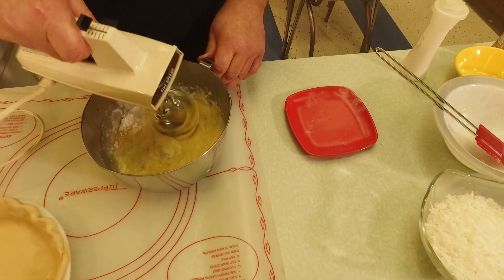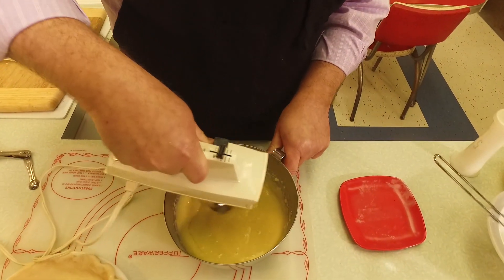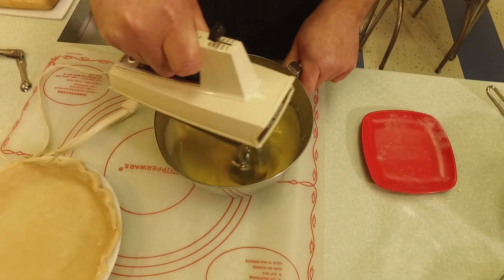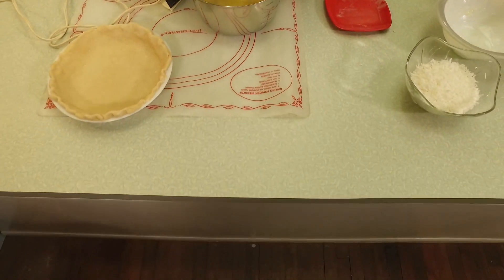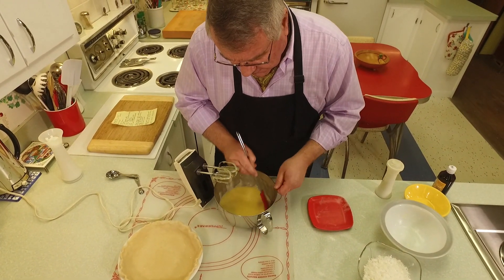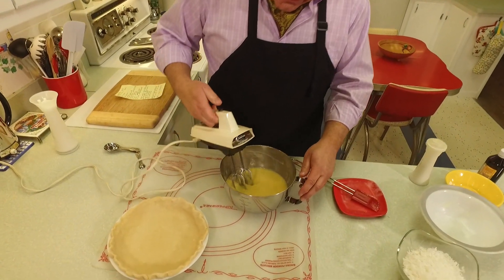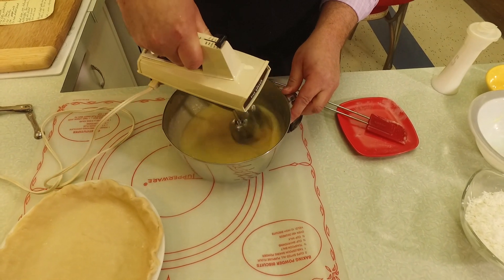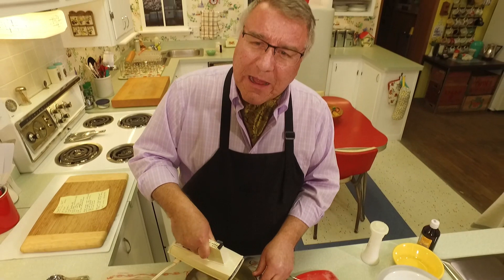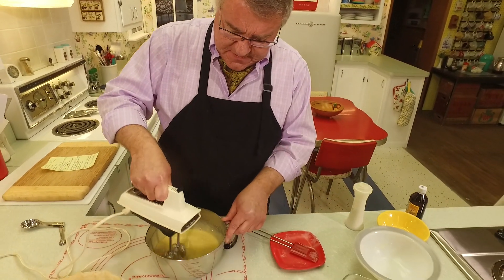You want to get everything good and blended. You could do this by hand, but a hand mixer incorporates things a little better and quicker. Remember to scrape down the sides. The oven is on and heating up to 325 degrees. I love doing pies of all kinds — I used to be more of a cake guy but now I'm really more of a pie guy, especially an easy pie like this.